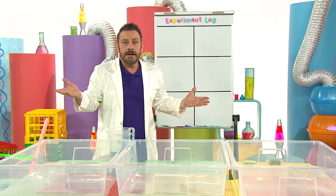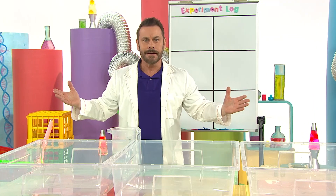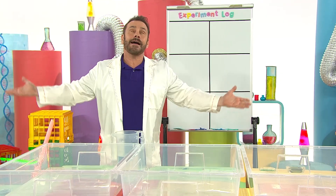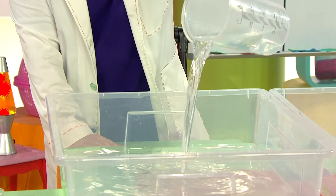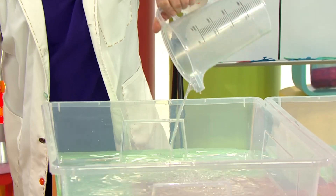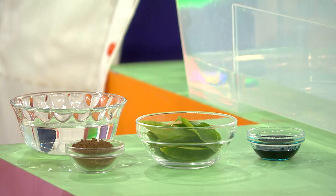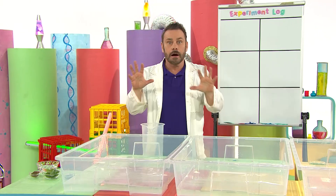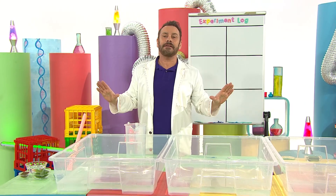What will we see? Maybe we'll make a discovery. Pouring in the water. Everything's in order - pepper, leaves, colour. What will we see, you and me? Let's experiment! What will we see? Maybe we'll make a discovery.